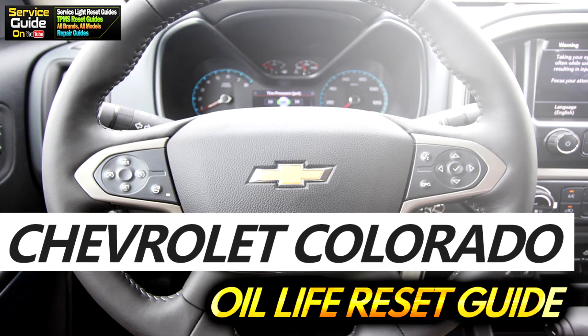Hello, this is Ricky with Service Guy. Today I'm going to show you how to reset the oil life on a Chevy Colorado from 2019 and onwards.